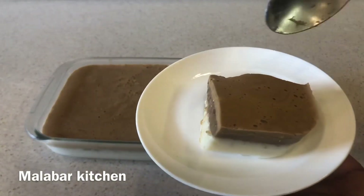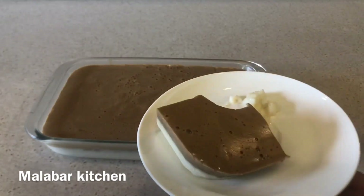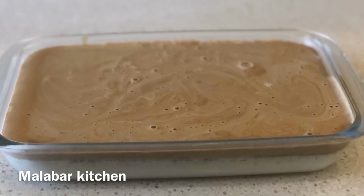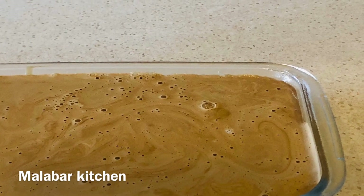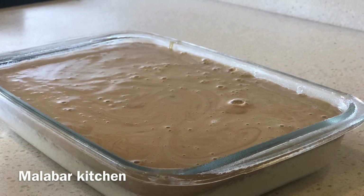Let's try the pudding — it tastes great! Please like this video and subscribe to the channel. Press the bell button. See you in the next video. Bye, take care. Thank you!